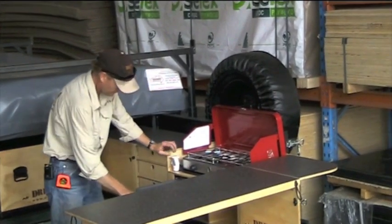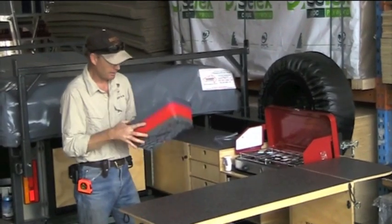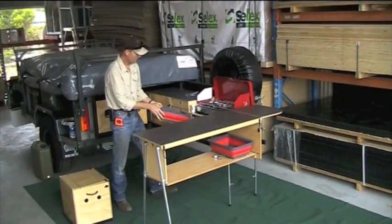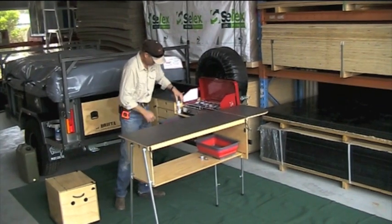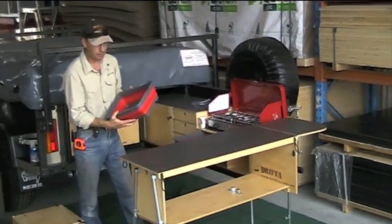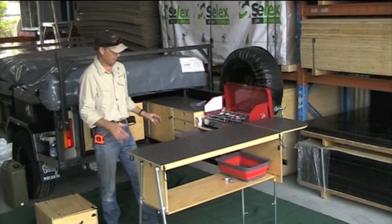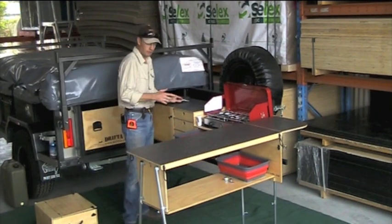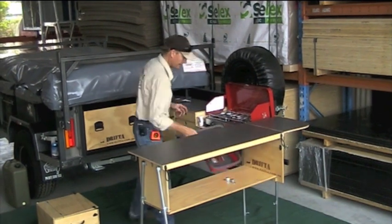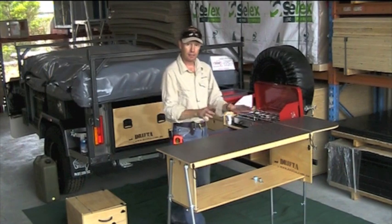Now here's the sink and the pump. These new Primus red tubs are really good — they've just come on the market. Look at that: it's got two tubs in the space of one. We've hooked that up to some water and there are your tubs. Very handy to have this second tub here. During the day you'll have a lot of cups and plates to wash up; they can go in there. When it comes time to wash, you sit them there, wash them here, and drain them over here.